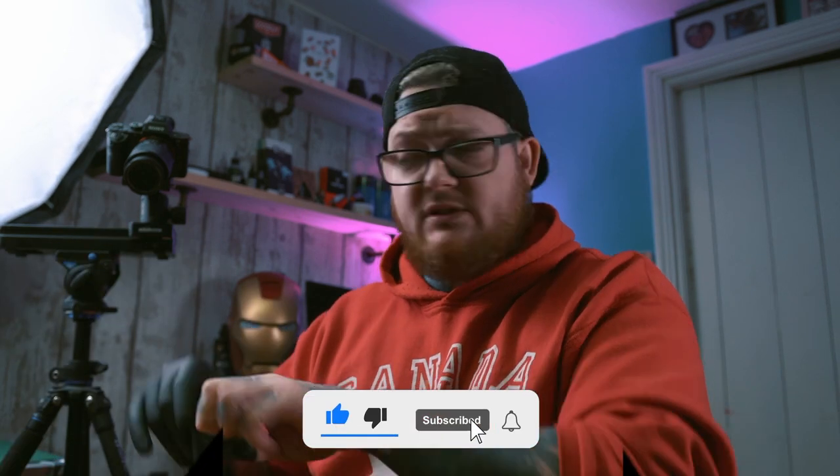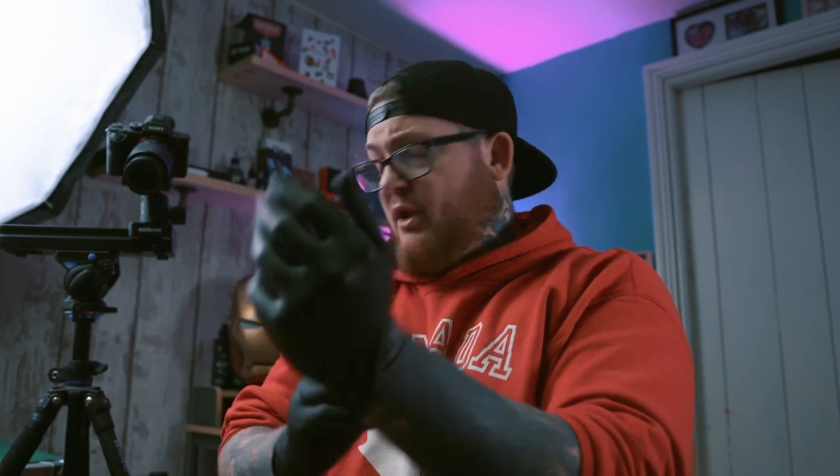First things first, I'm going to pop some gloves on while I'm talking — probably not because they sound loud. My dog is looking at me. I'm in the house, it is lockdown. This is my YouTube studio that I'm creating, so it will change and evolve as we go.